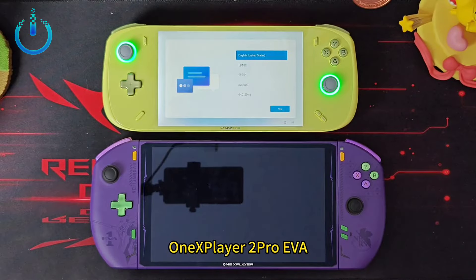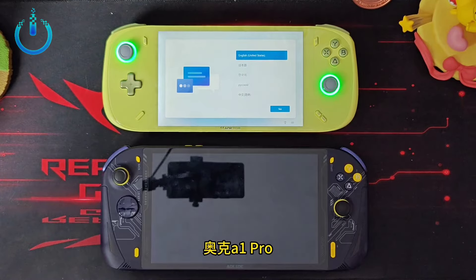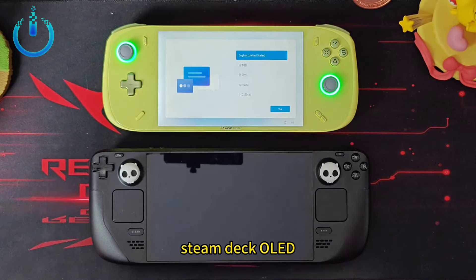We will make a quick comparison between the dimensions of the AXO A2 and the most famous handheld PC devices.